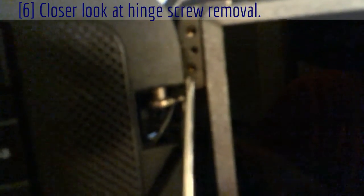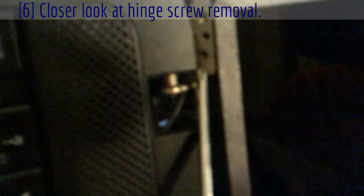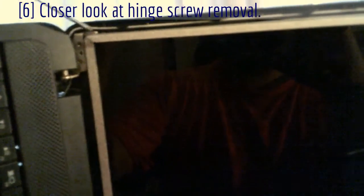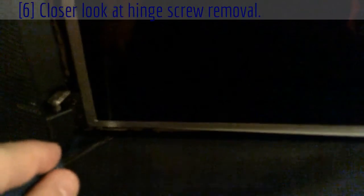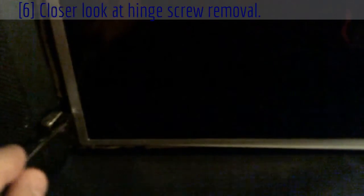Keep pushing your screwdriver with a little force on that screw until you get it loose, then loosen it up and it'll fall out. The same goes for the exact same location on the other side. Just one screw and that'll free this whole framework. There's one more little black screw like the ones taken out earlier, and one down here on the side — this is the only way to get access to them by taking the hinge off.